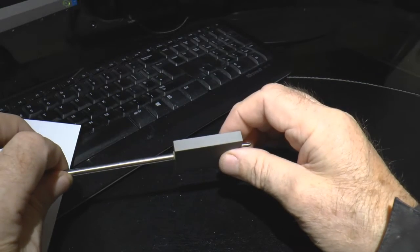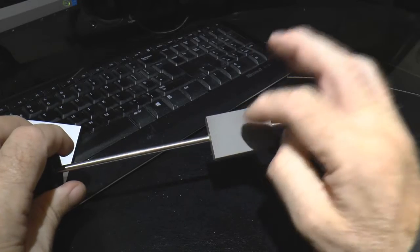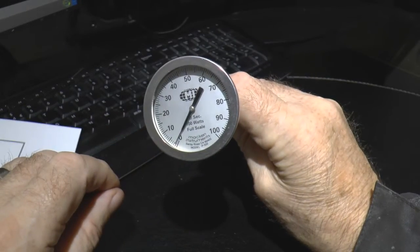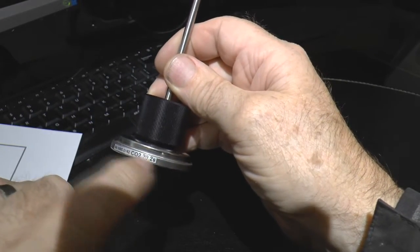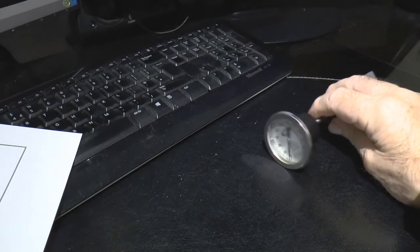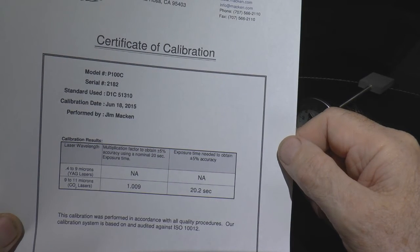There's a certain mass of material here, and when you heat that mass with a certain amount of energy, the temperature rise is directly proportional to the energy you put in. Once the system is calibrated, the measured output is a measure of the wattage or power going into this block. It is an average power because it takes 20.2 seconds — that's the calibrated value for this specific piece of equipment.